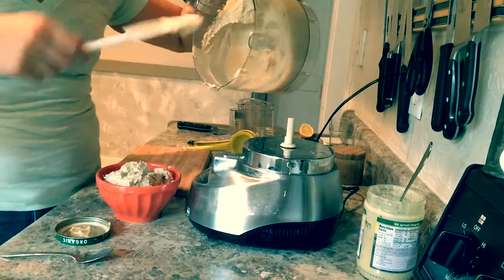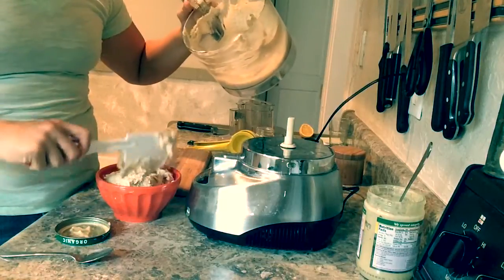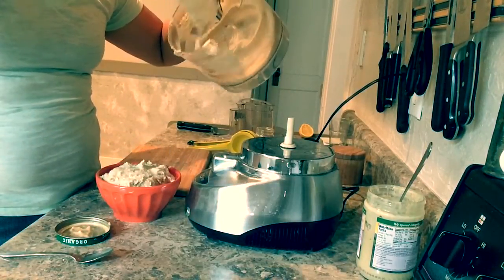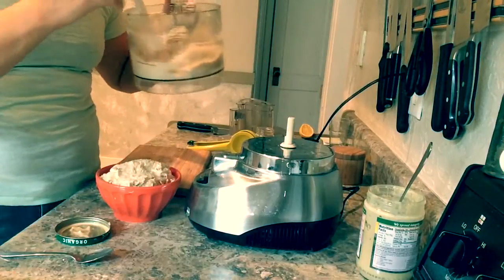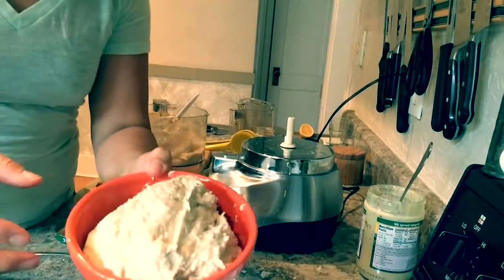You can serve this with some veggies as an appetizer, or I like putting it on top of chicken or even stuffing the chicken. It also goes really great with lamb — that whole mediterranean deal. Here we go. Yum.